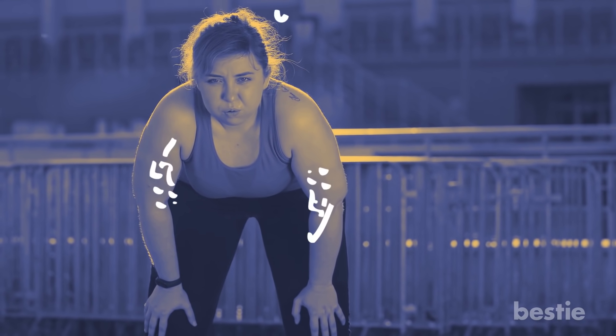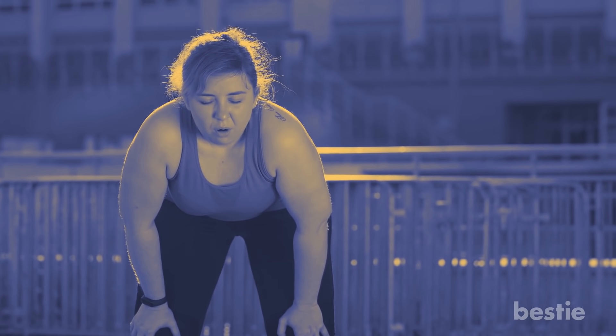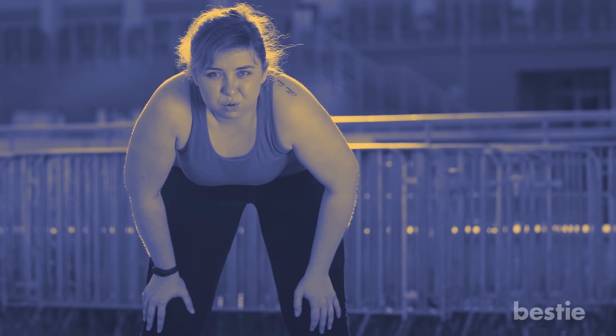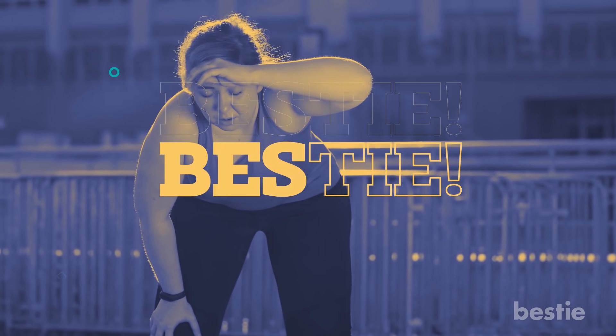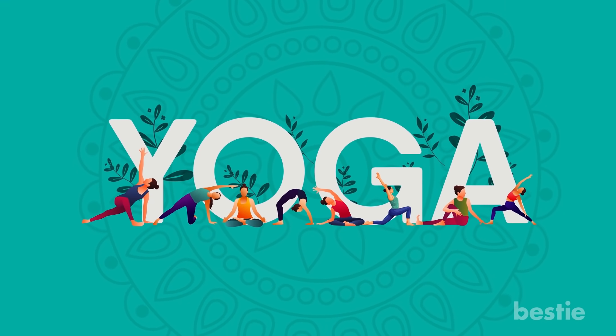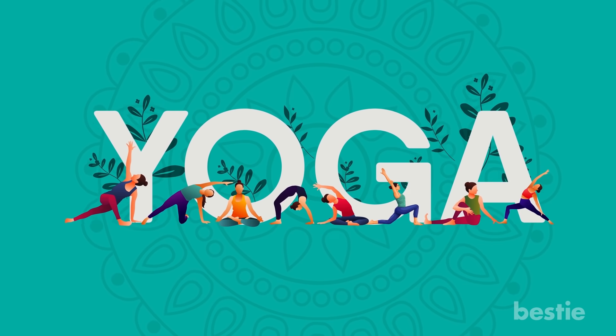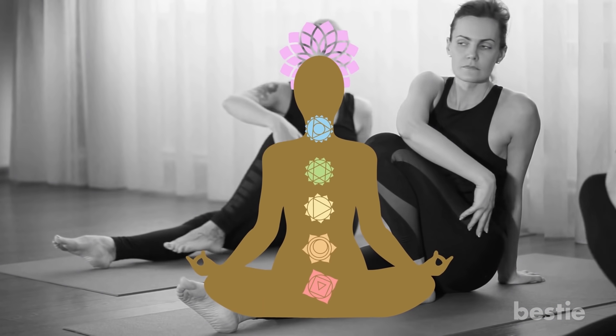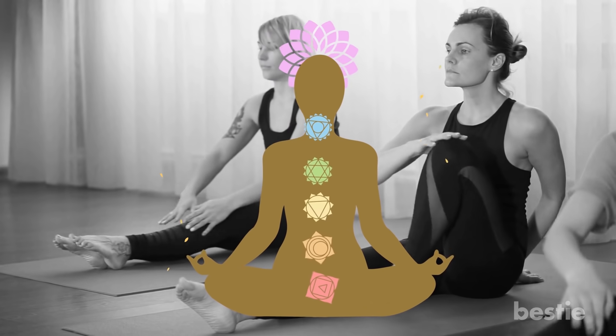It's a misconception that you need to work out vigorously to lose weight. There's a holistic alternative to exercise which can be equally effective — we're talking about yoga. Hi viewers and welcome back to Bestie! Yoga is the oldest known physical discipline in the world. It works in multiple ways to regulate your weight, harnessing the dynamism of your own body and mind to make you more mindful and improve your lifestyle.